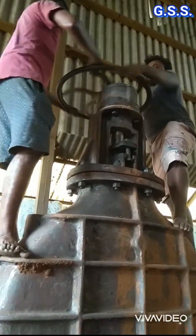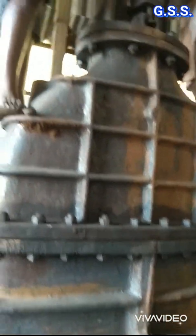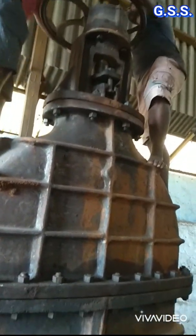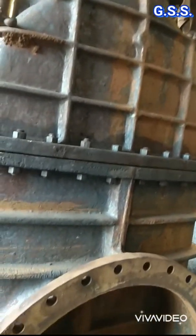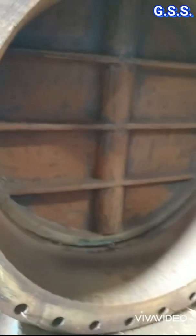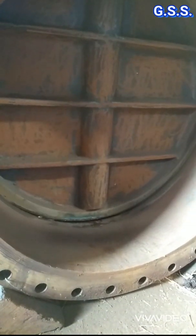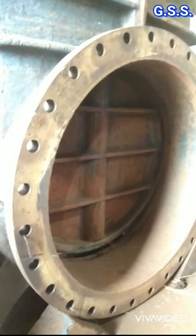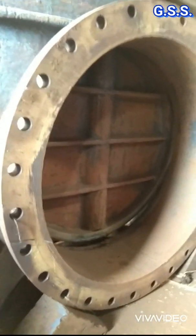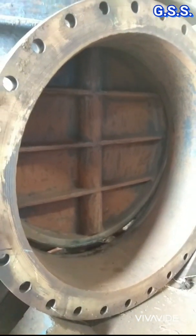They have started opening the gate valve using the hand wheel. After a few minutes the valve wedge or disc has been opened by a very small amount. Now the valve wedge or disc has been opened by a little more amount.